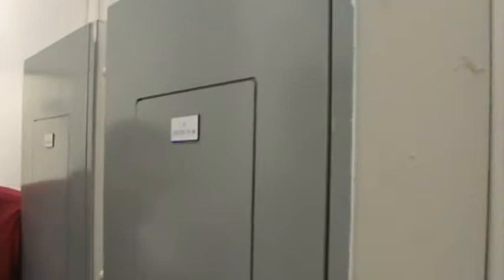First one's the lighting, LA. Second one will be A1. That's all of your outlets, receptacles, that kind of stuff. That's what our label is.